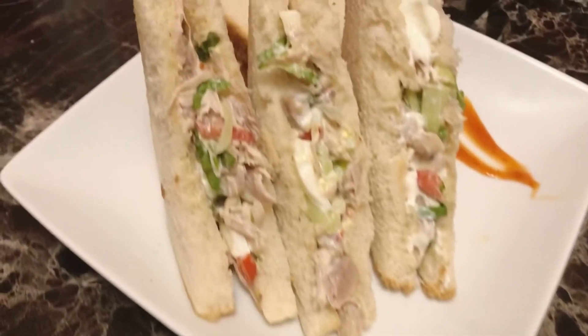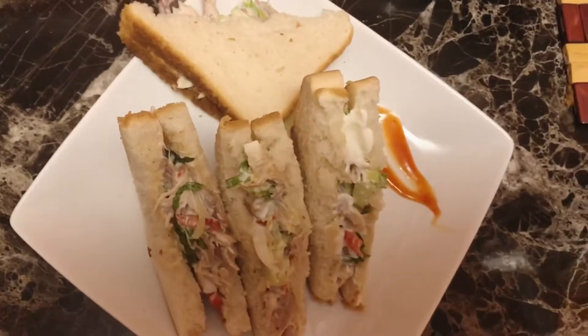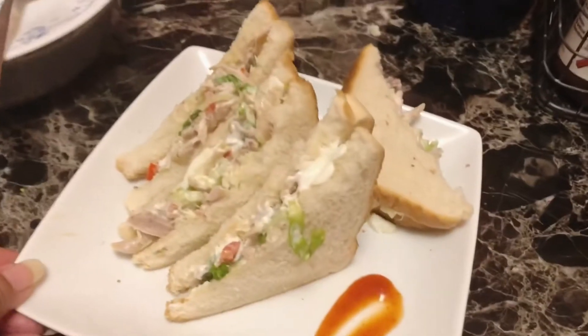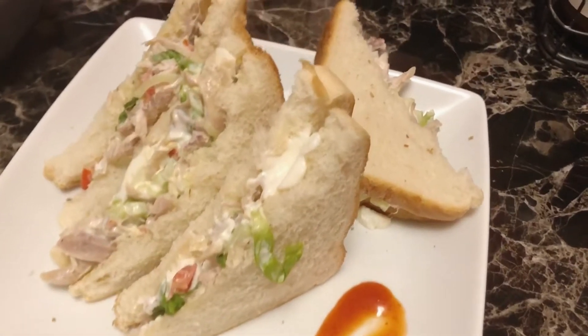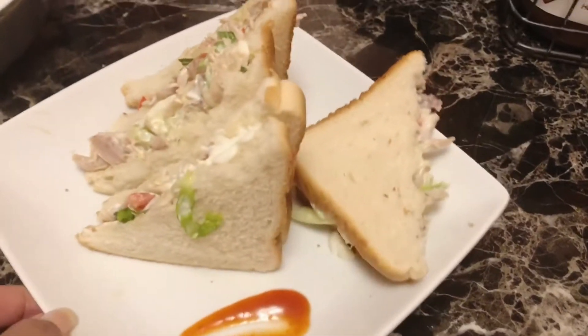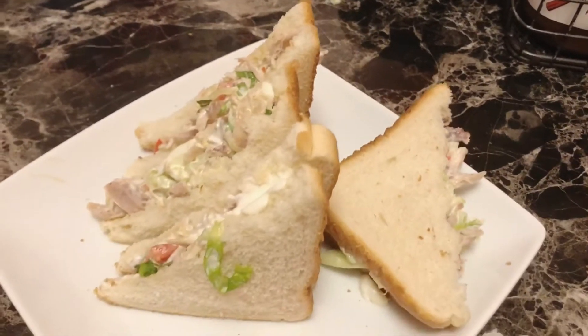Hello everyone, welcome back to another food blog! I am so excited to see what is going on. I am going to share with my friends and my husband, and I am going to give you a big question — I am going to give you a video.